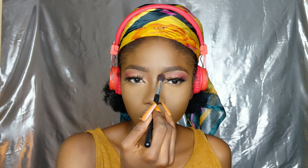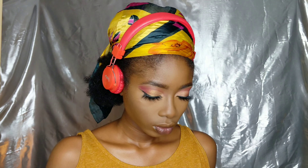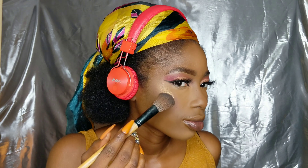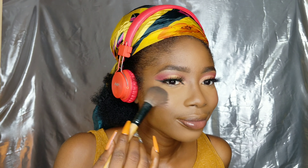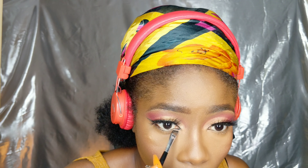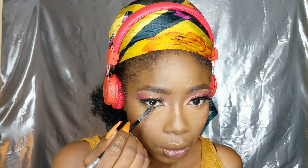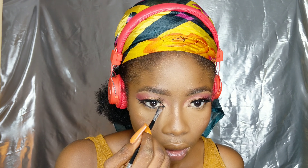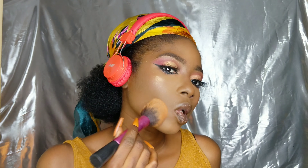Have you subscribed yet? Click on it now! Now I'm going in with my contour powder and contouring my face, then blush and highlight. I'm going in with my mineral highlighter. Now I'm lining my waterline to make my cat eye sharper.